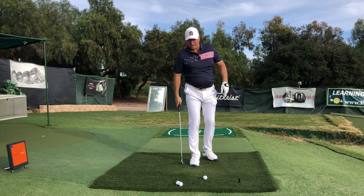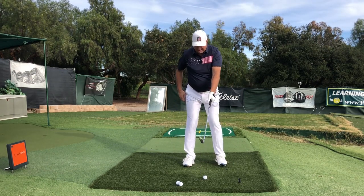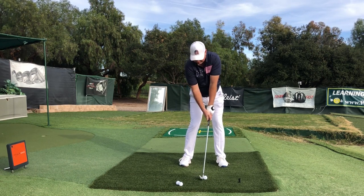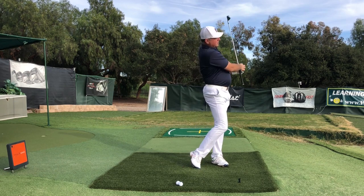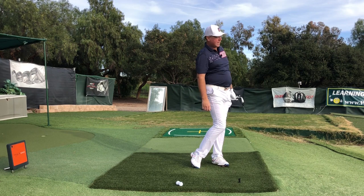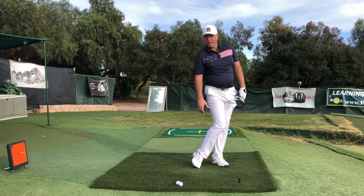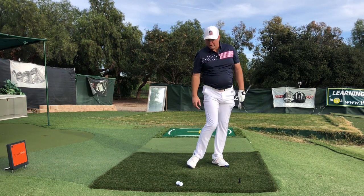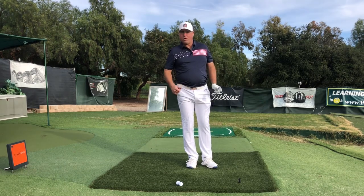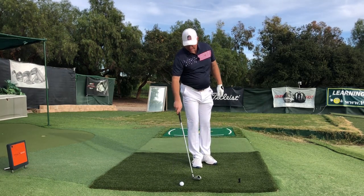And voila — instant weight shift. When you go to the range, it's okay to just take out a nine iron and pitch the ball. Hold the finish until the ball lands — that's about four or five seconds — then check to see that your right foot is not in a position to bear weight. Which means you've moved all the weight onto your left foot, and voila — guaranteed weight shift.